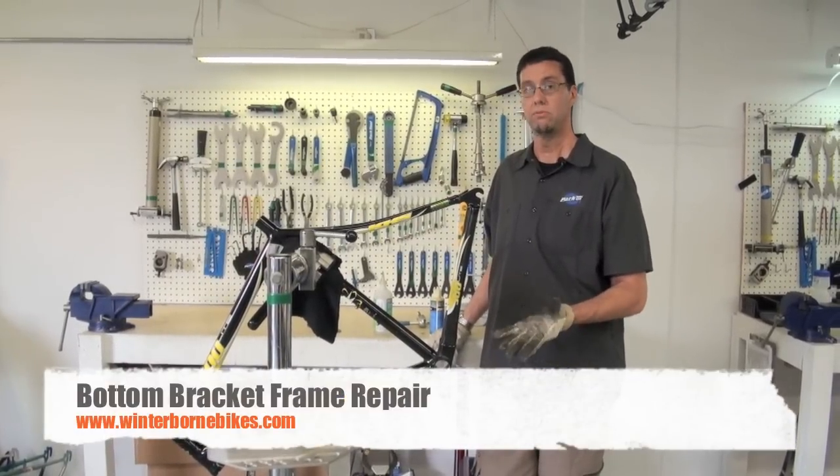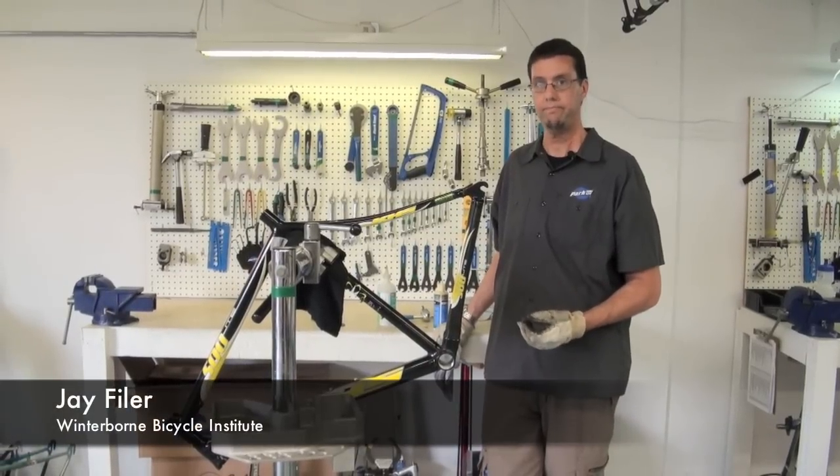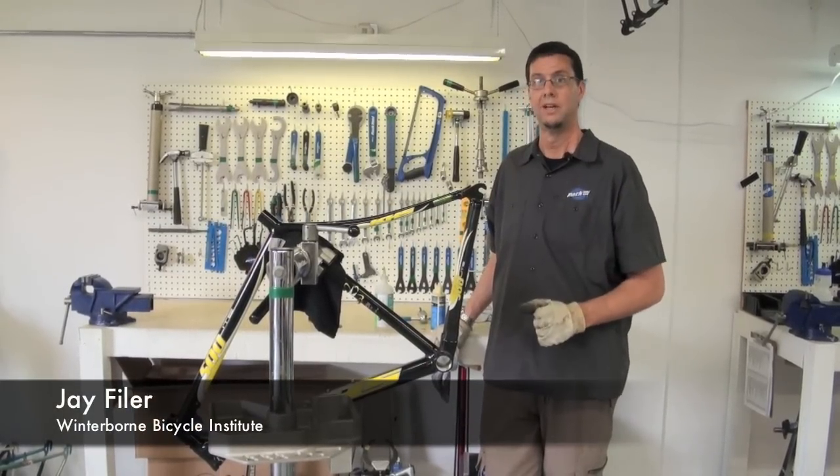For now, this is the reaming and retapping from a JIS or English style bottom bracket shell, retapping it into an Italian bottom bracket shell, rendering the frame once again usable. As far as I know, there really is no other fix for a frame in this position. Thanks for watching and we'll see you next time.